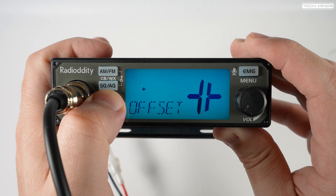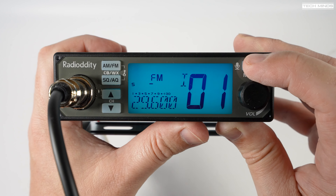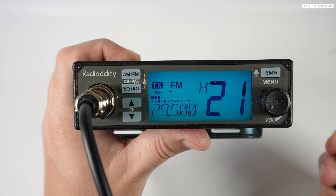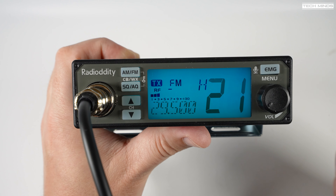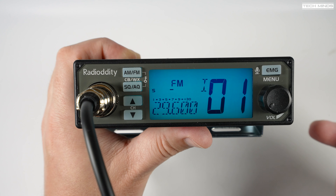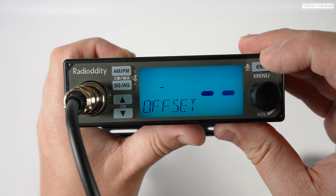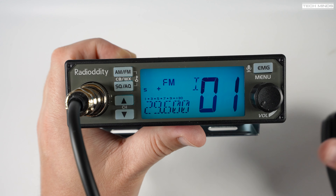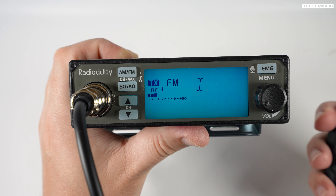For those wondering whether you can use repeaters with this radio — yes you can, assuming the repeater has the same offset the radio is capable of. In the menu, the offset setting allows either a minus or positive offset, meaning when you transmit you'll be on a different frequency to what you're receiving on. With offset set to minus, the radio transmits 100 kHz lower; set to positive, it transmits 95 kHz higher than the set receive frequency. That offset is remembered per channel, and of course you can enable CTCSS and DCS for those 10 meter repeaters which need subtone access.